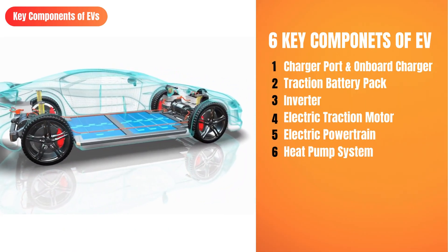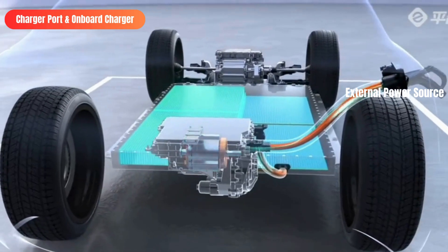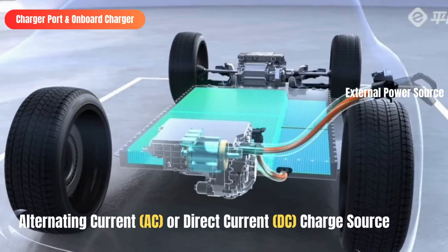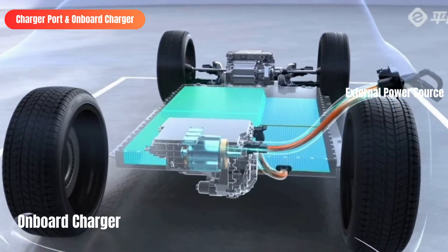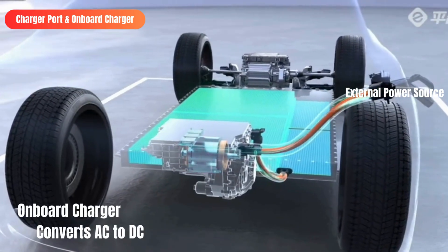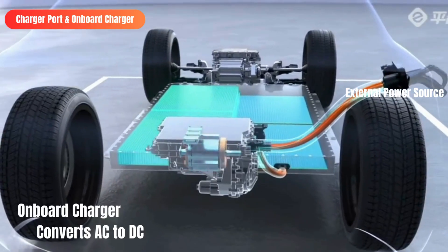Starting with charger port and onboard charger — it connects the external charging station to the vehicle. An electric vehicle's charge port allows the battery pack to receive energy from an external power source, more commonly known as a charging station. Charging occurs when electric supply equipment is plugged into an EV's charge port at a home or commercial charging station. The external charging source could be alternating current or direct current based on the type of charger. An onboard charger is a power electronics device that converts AC power from external sources such as residential outlets to DC power to charge the vehicle's battery pack. The onboard charger communicates with the internal vehicle controller and external charging station to determine the proper amount of current or power flow.